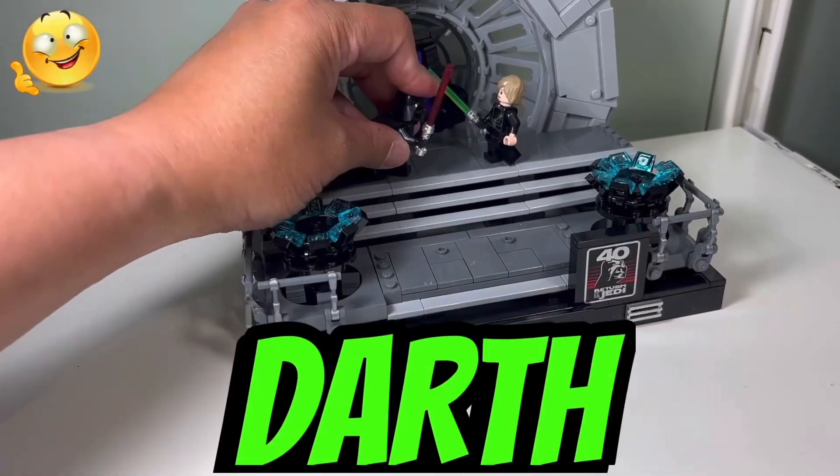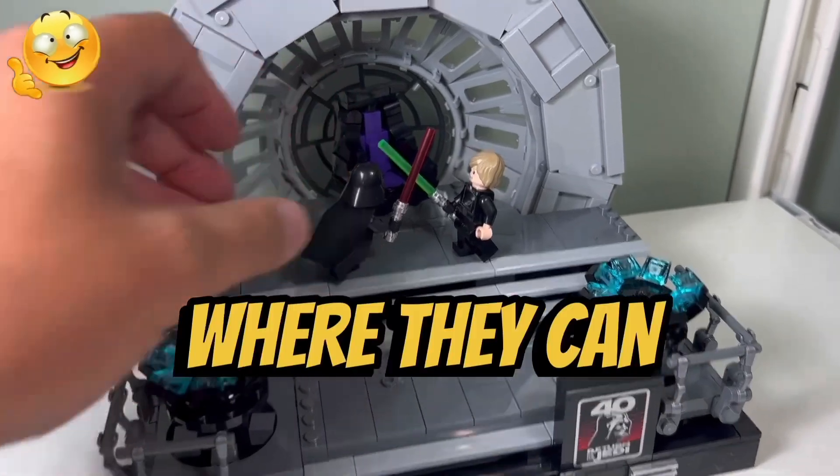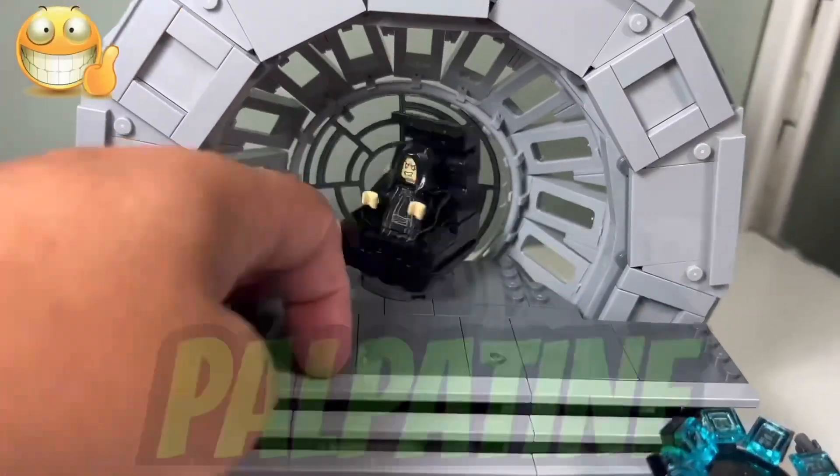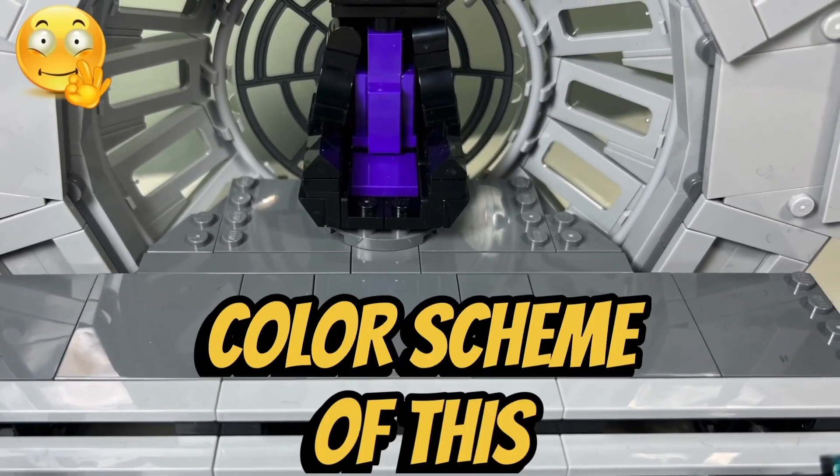I like how you can position Darth Vader and Luke Skywalker at the top of the throne room where they can have their iconic lightsaber duel. I like how we get an actual rotating throne for Palpatine to sit in. And I like the black and purple color scheme of this throne.